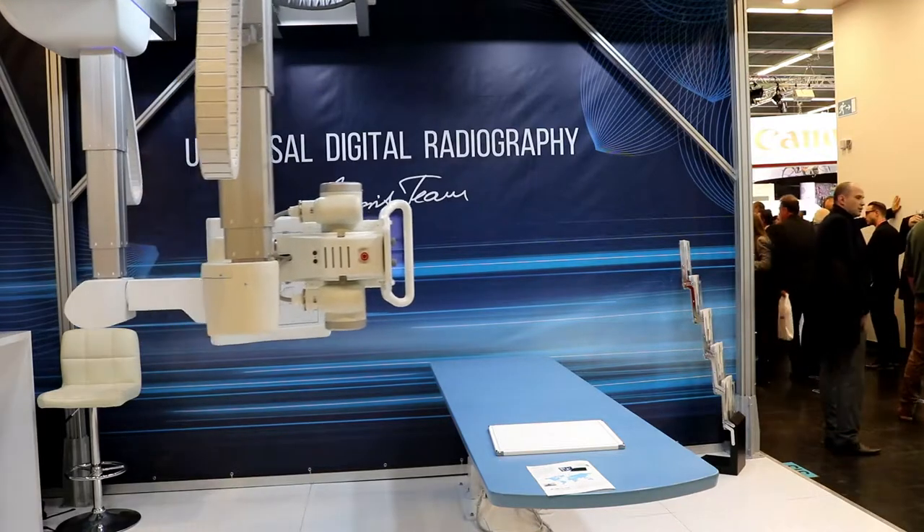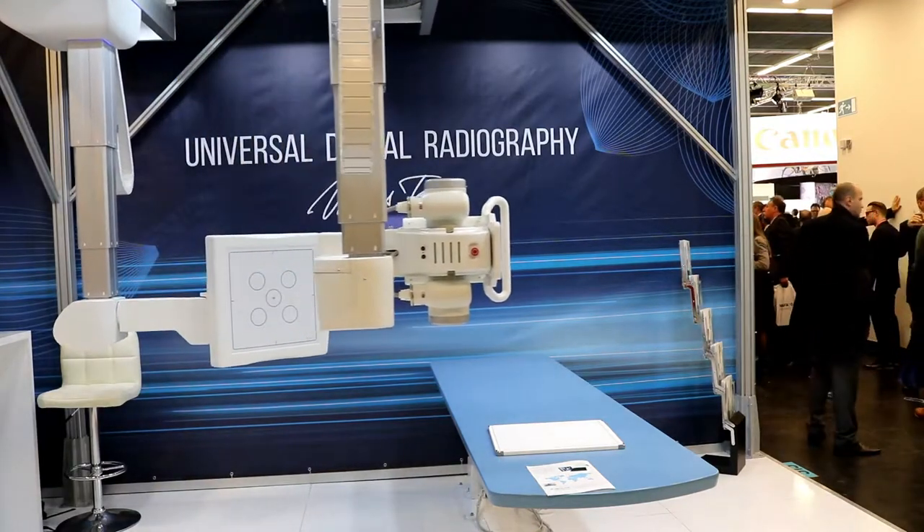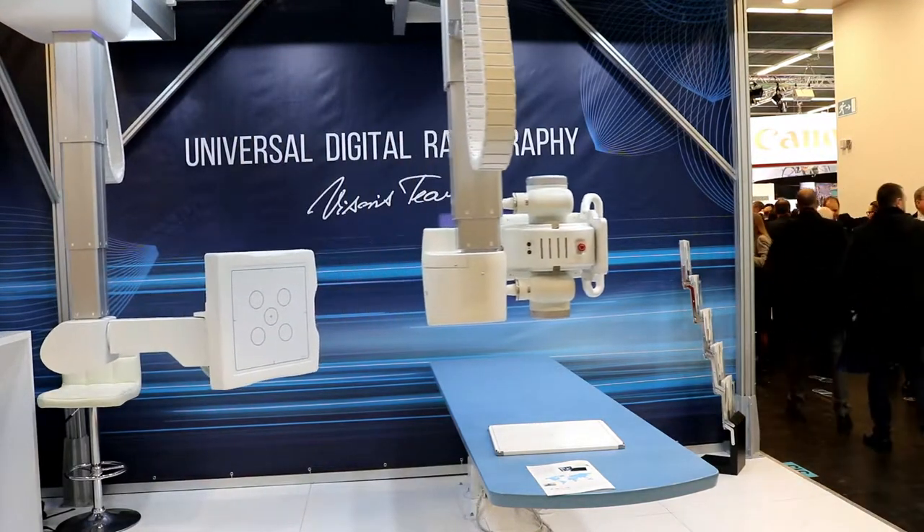Given its high positioning performance and full motorization and robotization, usually for this type of systems customers would have to build their entire department around systems like this — not so for the VisionAir platform.